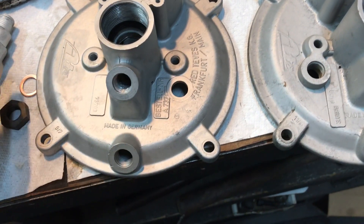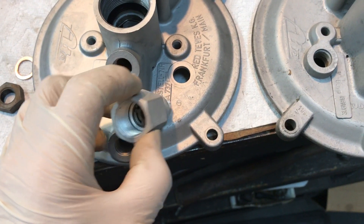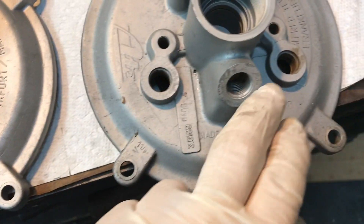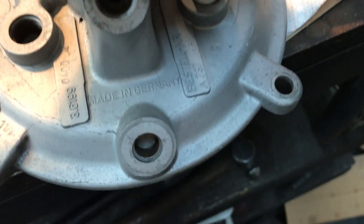The big difference is in the method of attaching the vacuum check valve. You either have a flat right here, or you have a boss — a threaded boss — that this will screw into.